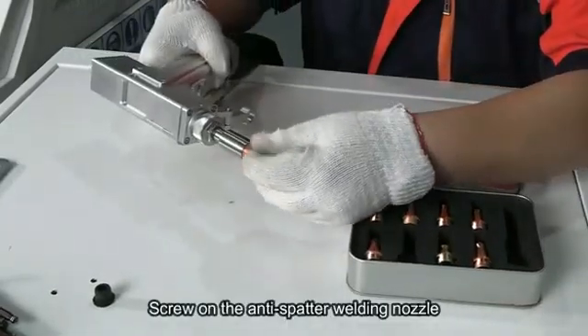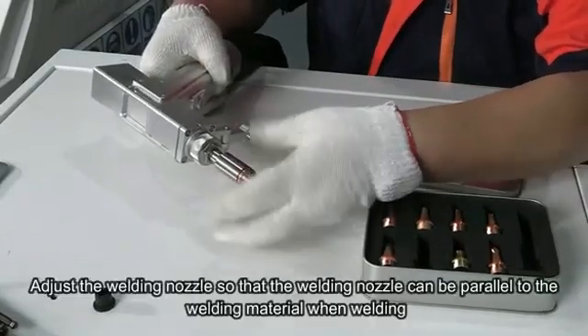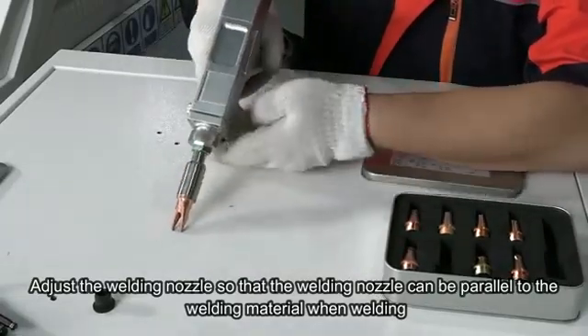Screw on the anti-slash welding nozzle and adjust the welding nozzle so that it is parallel to the welding materials.